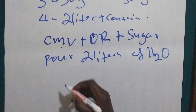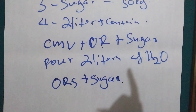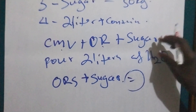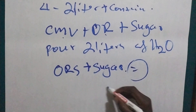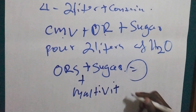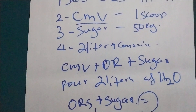We are going to mix ORS plus sugar, because if you taste ReSoMal it is sugary. We mix this and measure the amount needed for the baby, and we give the baby multivitamins separately — one multivitamin tablet is enough to replace the CMV that is not available.